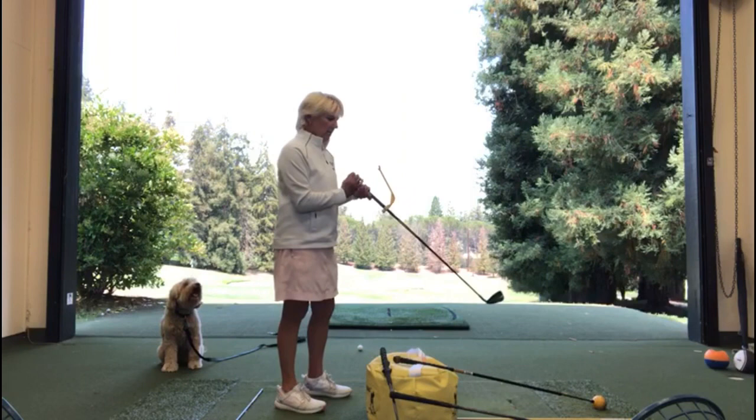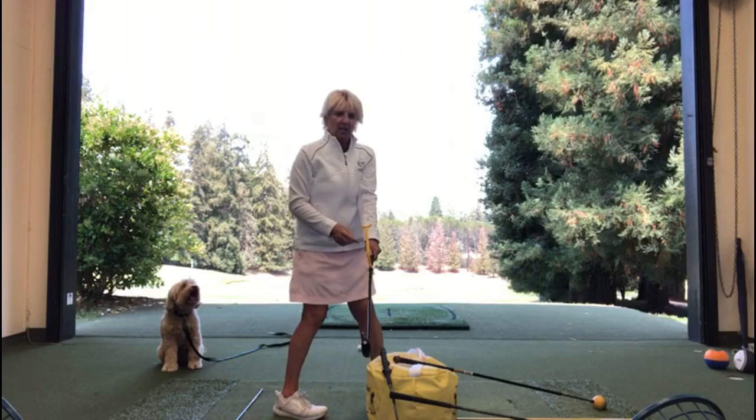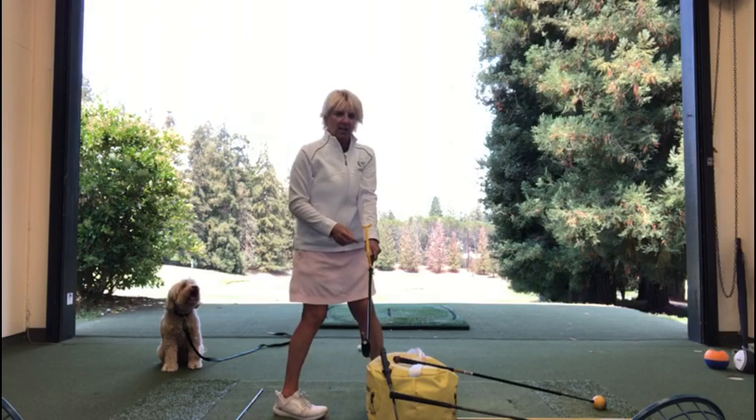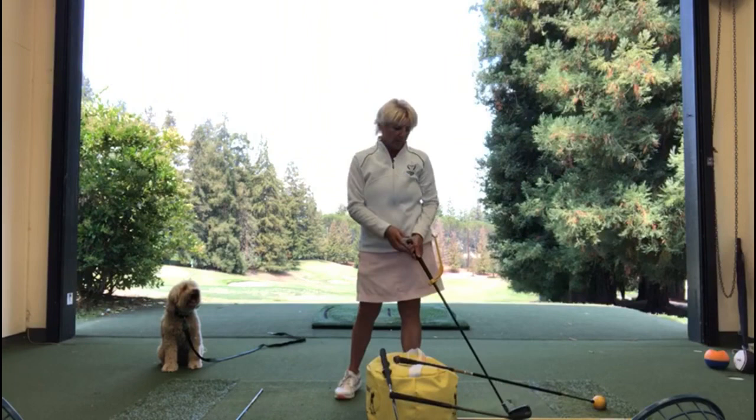This one here is called the swing guide. From face on, it's got a little attachment to the club, and what this does is it sets you in that perfect position at the top of the backswing — a nice high hinge — so you can feel that connection with the lead forearm and the club set at the top of the backswing. Really good guide if you're struggling to find that set at the top.